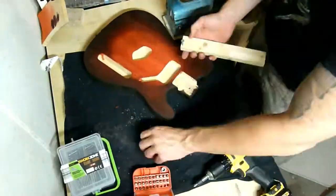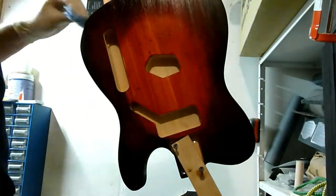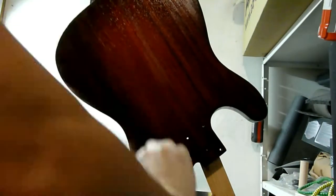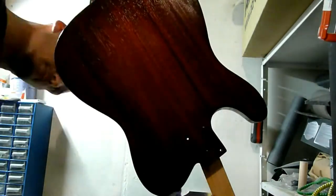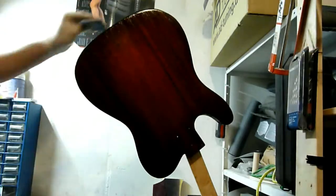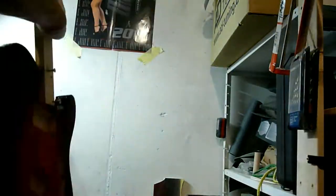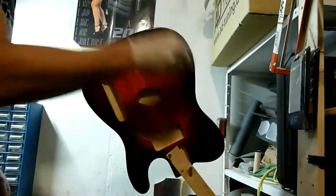After staining, I finished off the guitar with wood oil. After applying the oil, wait for about 20 minutes, remove the excess and repeat oiling the body until you're happy with the finish. In my case, I did 5 coats and I love the satin look of this guitar body.